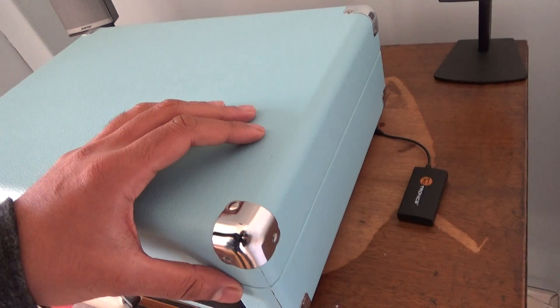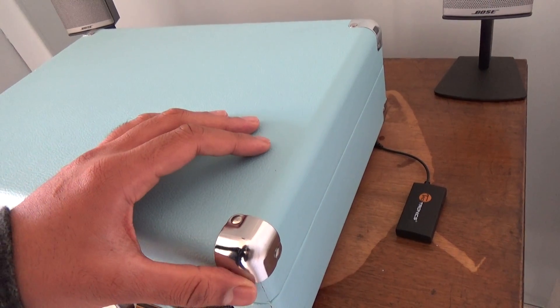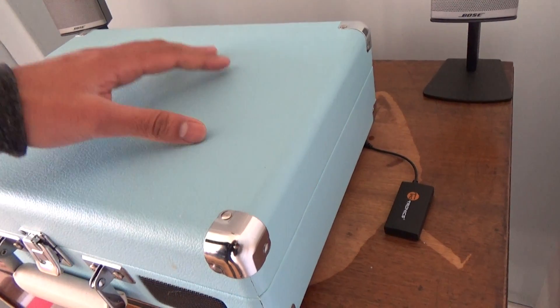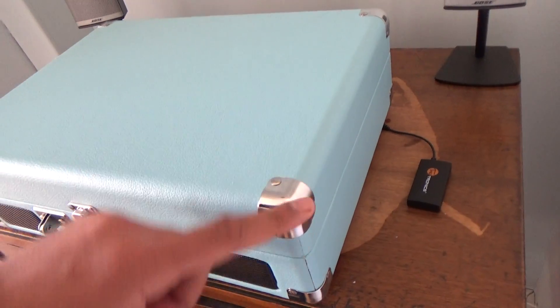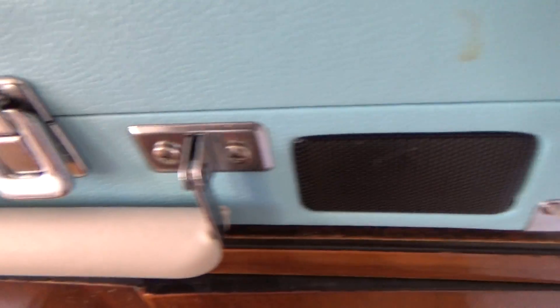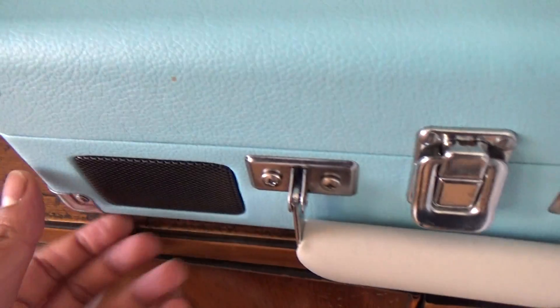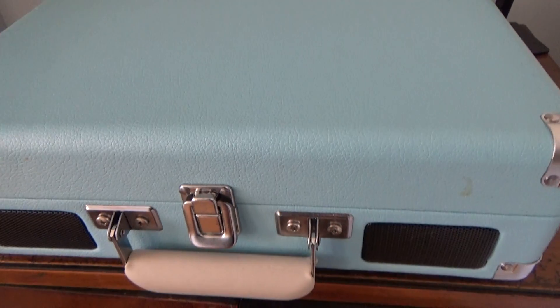This is kind of like a briefcase style record player and it isn't very expensive at all. I can't remember exactly how much it cost but I think it was around 40 to 50 pounds. I'll put a link below. It's quite a nice case — it's got this chrome effect on the side, speakers built in, a handle and stuff. It doesn't weigh very much, it's not particularly heavy, but it does look nice from the outside the way it's been made and presented.